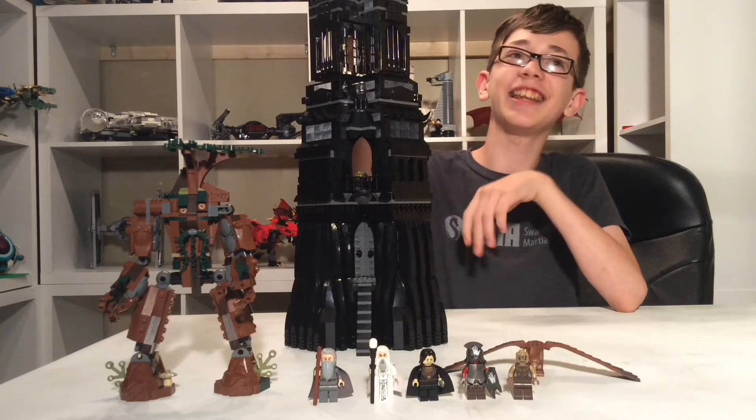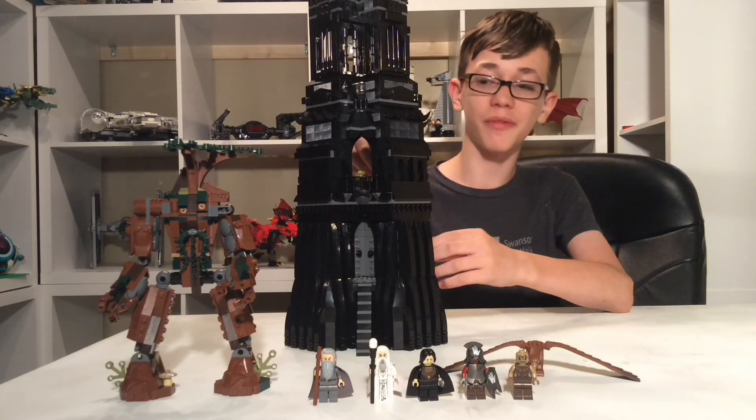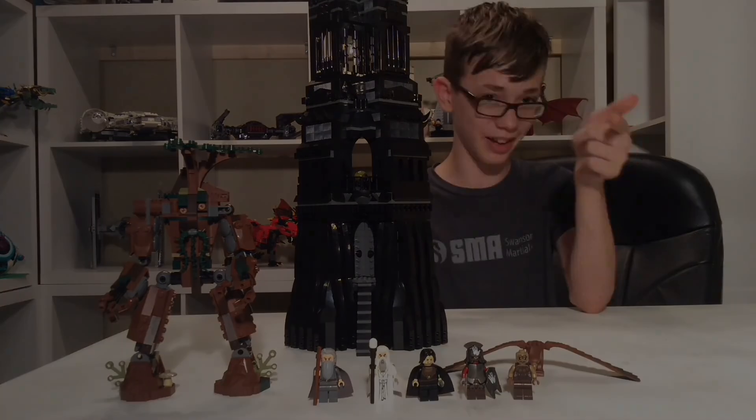I'm not going to let you guys see the entire Tower of Orthanc itself — you'll see that tomorrow in part two of this video. But anyways, thanks for watching, make sure to like, subscribe, and click the post notification when you see a video. Don't be craggled, and peace out.